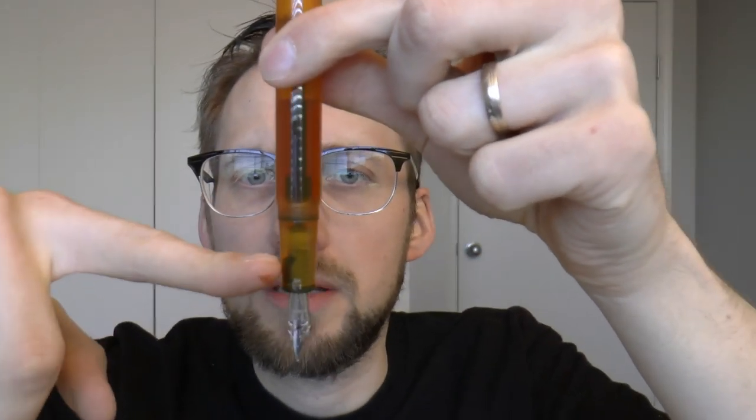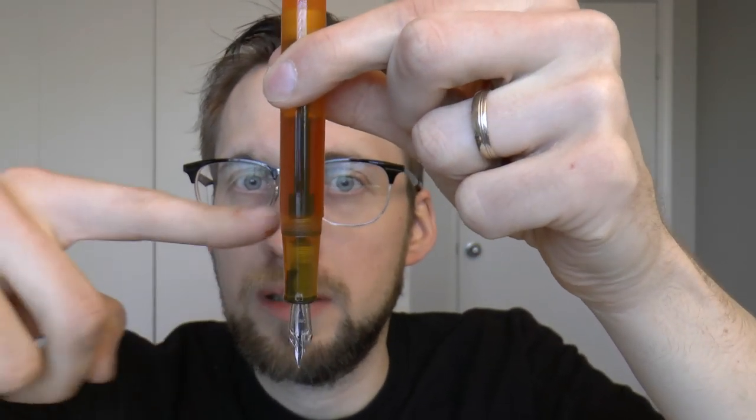The Opus 88 Yellow Demonstrator — rather blocky design, kind of nice. But the coolest feature is that one-way shut-off valve. If you're unfamiliar with this system, here's how it works. There's a rod on the inside, and to fill this, you unscrew the section, take it off, and use an eyedropper to fill this pen with ink. There's a secondary ink chamber there, and that ink reservoir has been shut off by that rod.